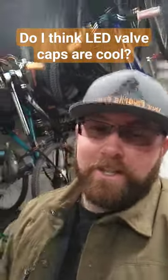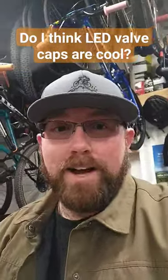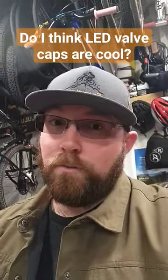I personally don't ride at night that much, so I don't really have a reason to get one. But if you're riding at night and you're looking for something more visually appealing than a reflector, it should fit the bill and work great for you.